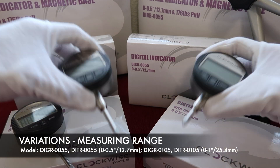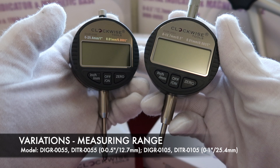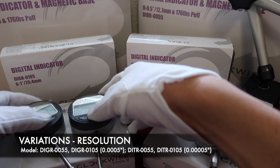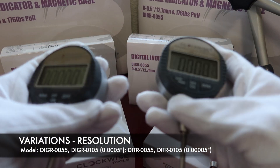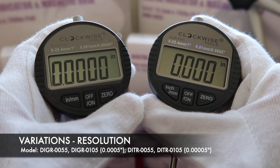In this collection, we have two different measuring ranges: 0 to 2.5 inch and 0 to 1 inch. In each measuring range, we have products with different resolutions, 0.05 inch and 0.05 inch.